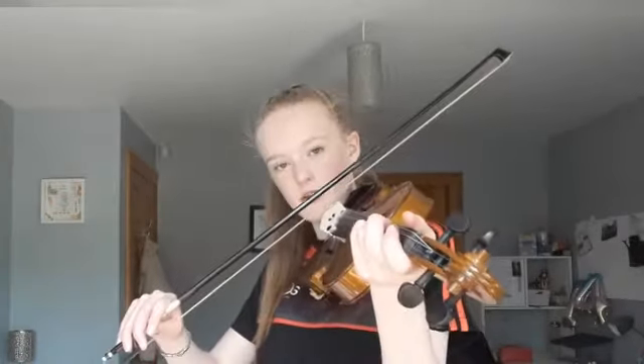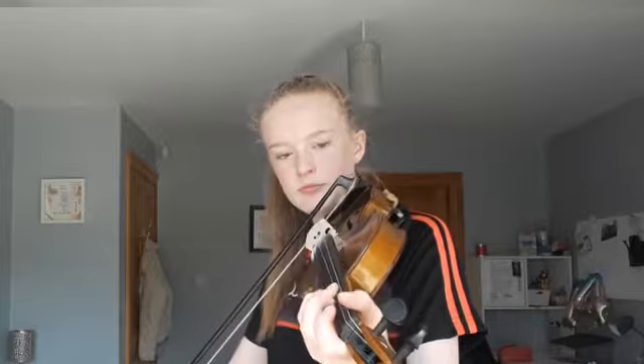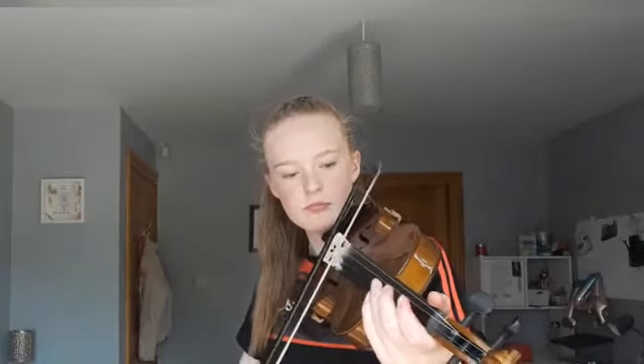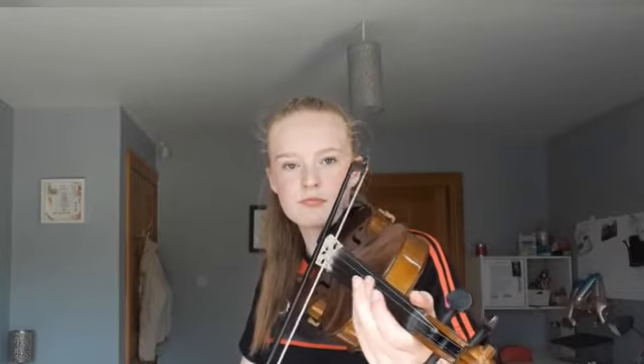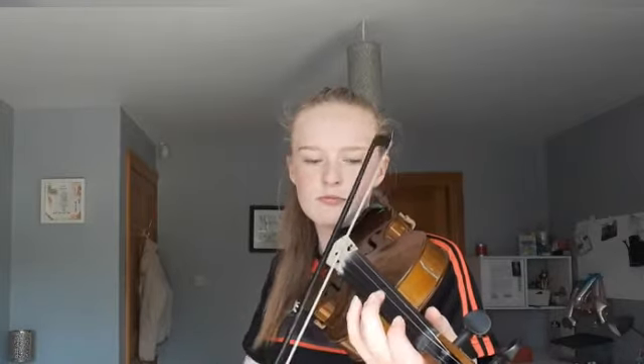Okay, so we're going to play that line all together. Now we're going to play the whole of the first part, nice and slow. So we have covered the first part and we're going to move on to the second part and go through it nice and slow. It is a wee bit more tricky, so just make sure to stay with me and take it nice and slow.